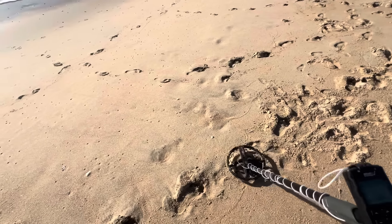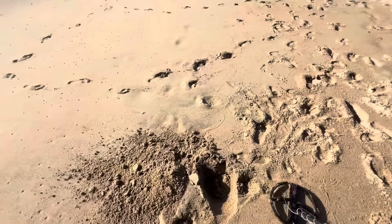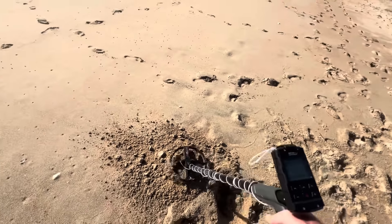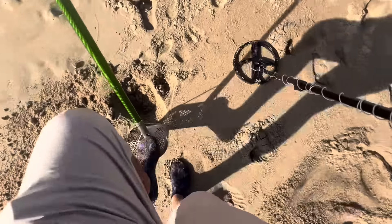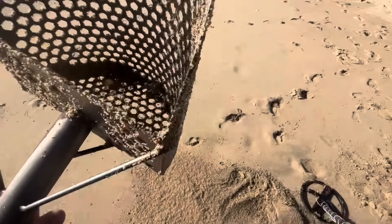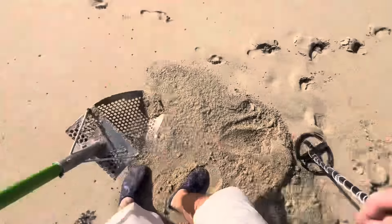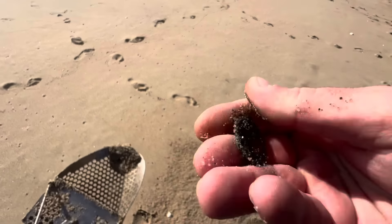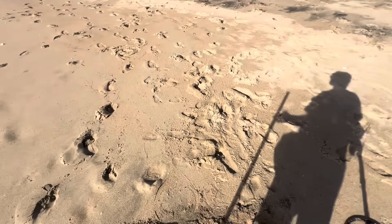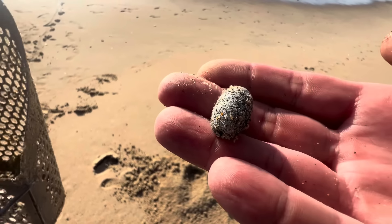It's a really high tone, 95. Nothing at all — oh there it is. It's a quarter, clad. Need a dime and a penny for that one thing. Just dug this very white fishing weight — good sign. 42.